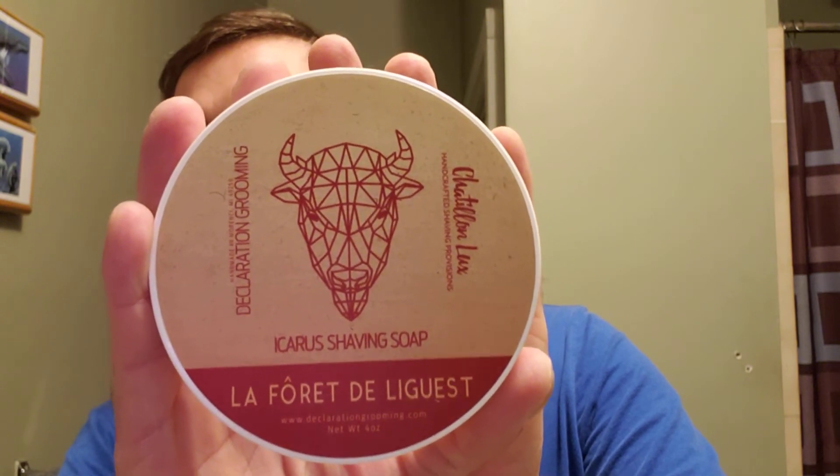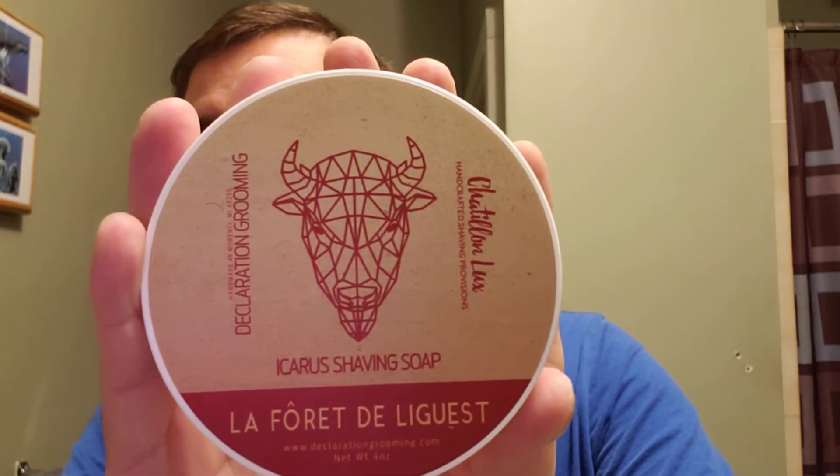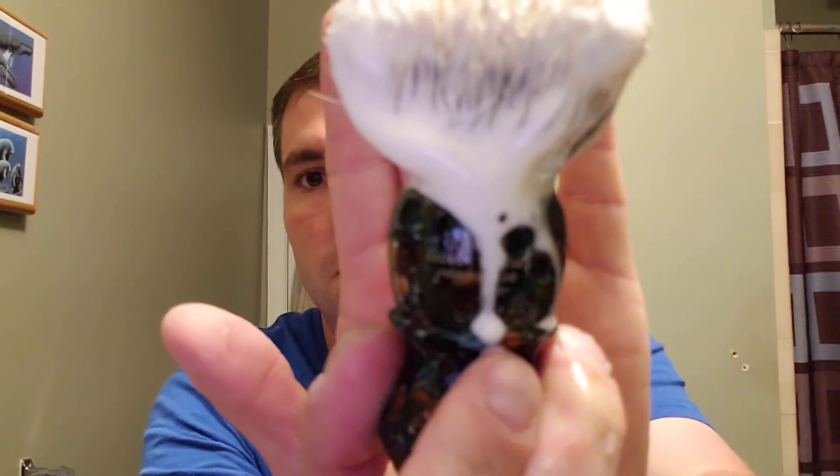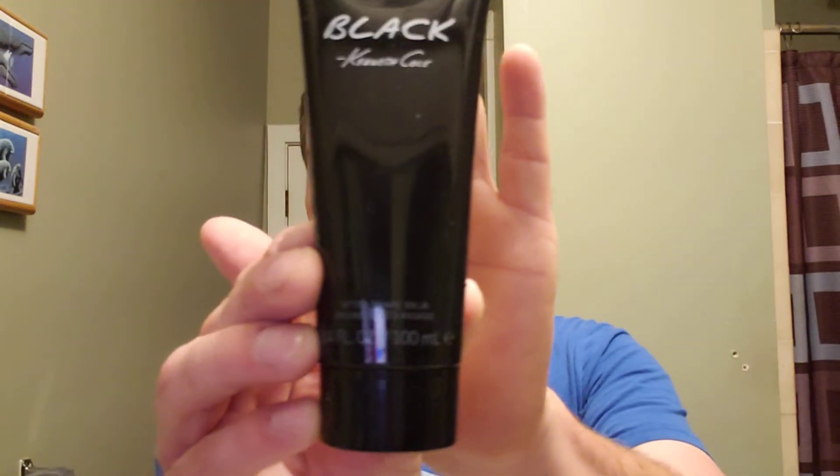Let's recap. Declaration Grooming — Chetillon Luxe in the Icarus Shaving Soap, La Forêt de la Geist. The brush we used: the Paladin Chief. I do like this brush — I didn't like it as much when I first got it. I got it because I was looking to try a Paladin and got a good deal. It pops really well. Phoenix Artisan Accoutrements Alum Block with Grip. Kenneth Cole Black Aftershave Balm. And a little spritz of this — I keep this one in my car so the sun has faded the top. That's supposed to be black, so that copper at the top — copper top. Zingari Man Sago Aftershave.